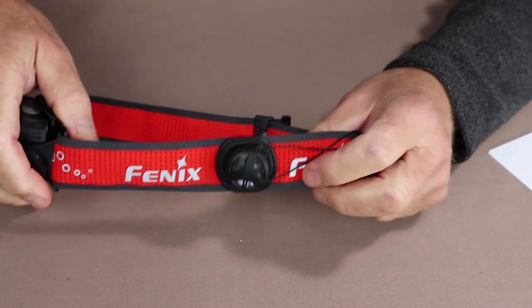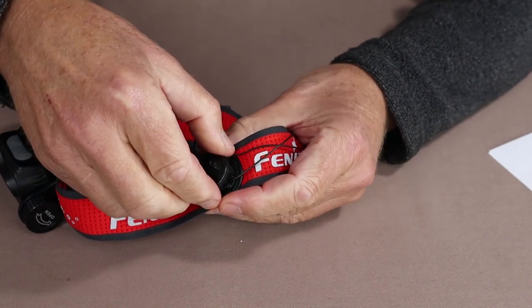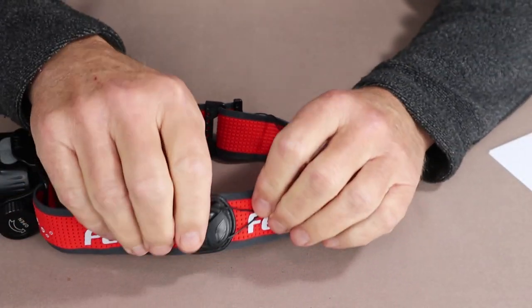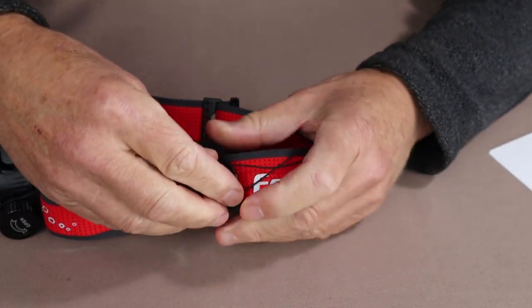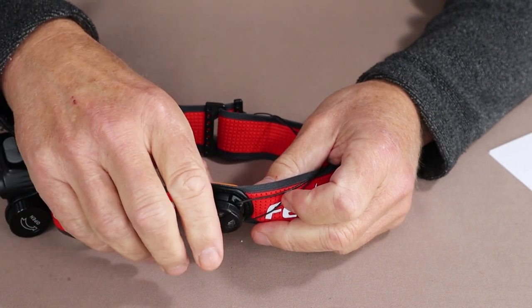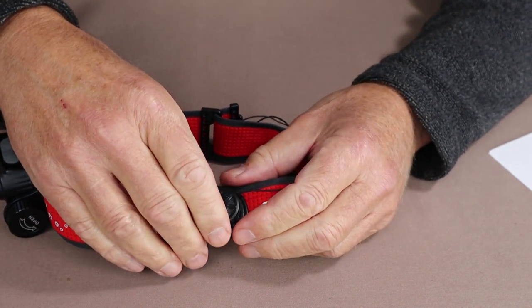The headlamp is adjusted via a rotary mechanism. You pull it out to allow the headband to expand, snap it in, and then turn it, and the headband will tighten up around your head. It works very well, and I'll demonstrate this on my head in a few minutes.